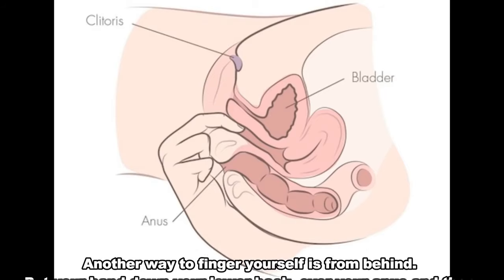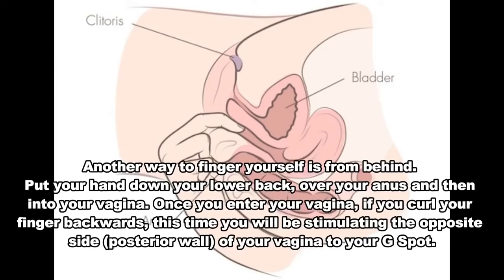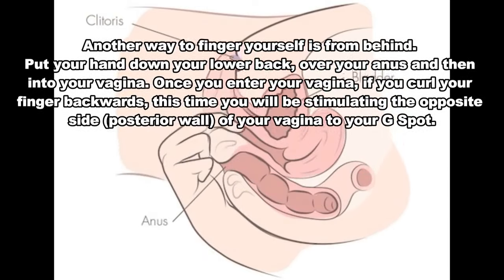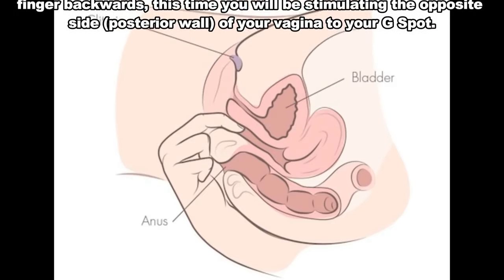Number 3: Fingering from behind. Another way to finger yourself is from behind. Put your hand down your lower back, over your anus and then into your vagina. Once you enter your vagina, if you curl your finger backwards, this time you will be stimulating the opposite side of your vagina to your G-spot.